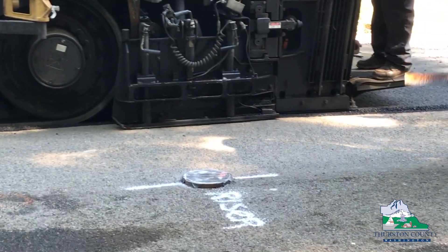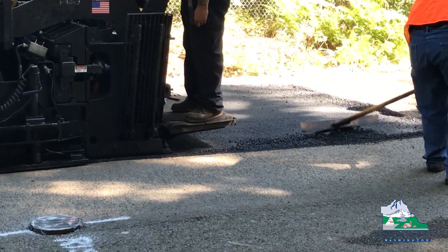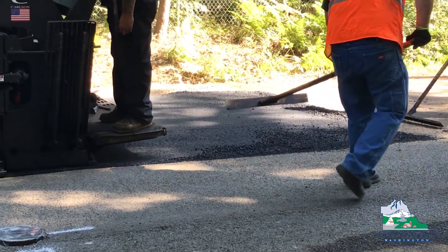After the tack coat is sprayed down, the paving machine will follow and lay out asphalt anywhere from one to three inches depending on the project.